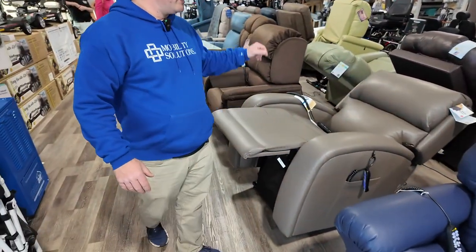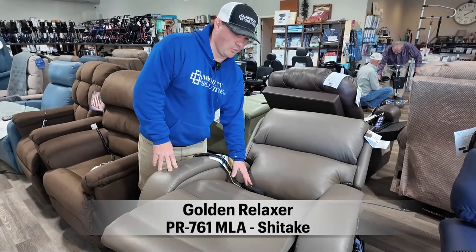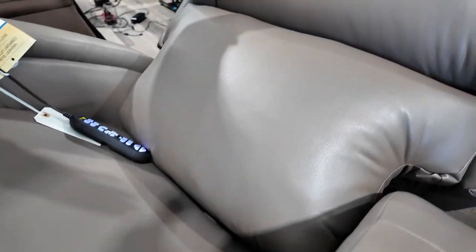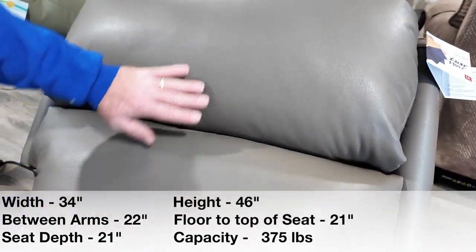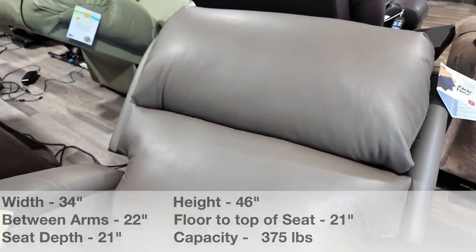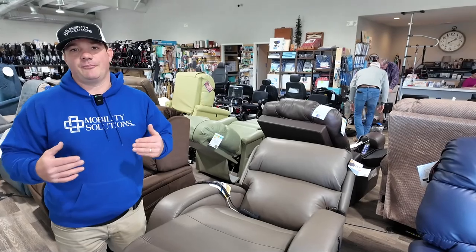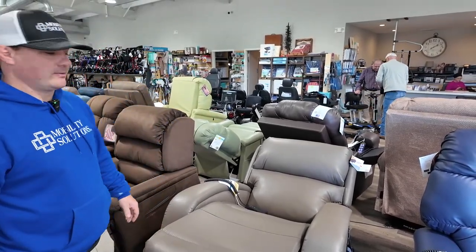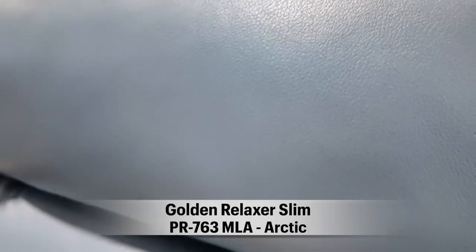Right beside it is another Twilight technology chair — the PR761 in Shiitake Brisa with Twilight technology. The difference between the two chairs is really just the look: it doesn't have the biscuit back like the other chair, it's more of a seam line back. You do have the lumbar, the power pillow, and the Twilight technology, but this one doesn't have the overstuffed arm. So if you're not using the lift mechanism to get up, it's a little easier to push yourself up. There's also a new Arctic Brisa available in the slim easy sleeper slim chair.